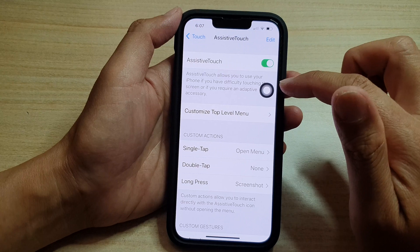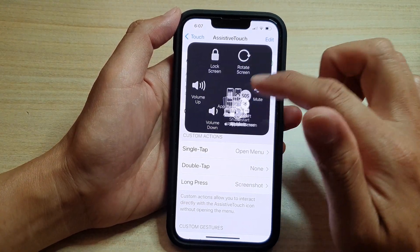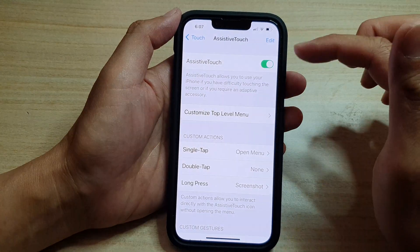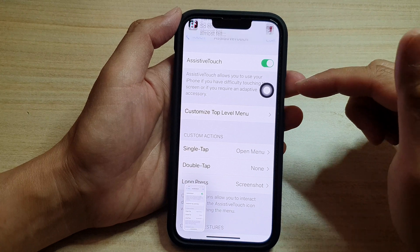Once it's turned on, you can tap on it. Then tap on Device, then tap on More, and tap on Screenshot. And that will allow you to take a screenshot. So that is method number one.